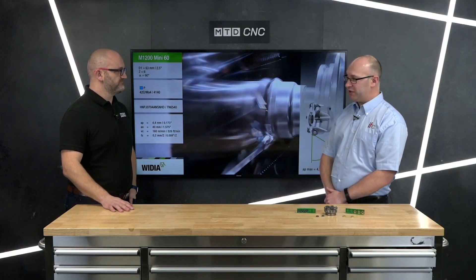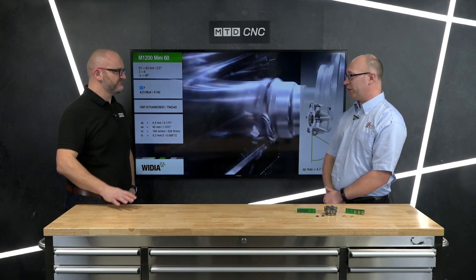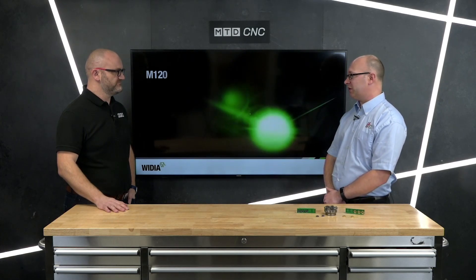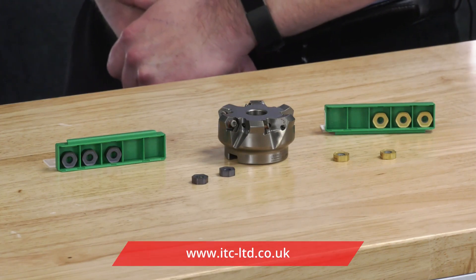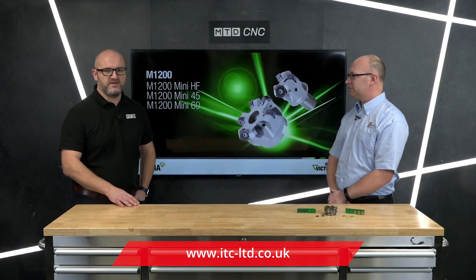In terms of stock availability, we go down to quite small diameters, so it's invaluable beyond just a shell mill. The shell mill starts at 40mm and goes up to about 125mm. We have it in the modular shank style, the welding style, and the cylindrical shank style, so we should be able to provide a solution for most customers. Thanks for joining us today, Matt — that's the M1200, available from ITC in Tamworth.